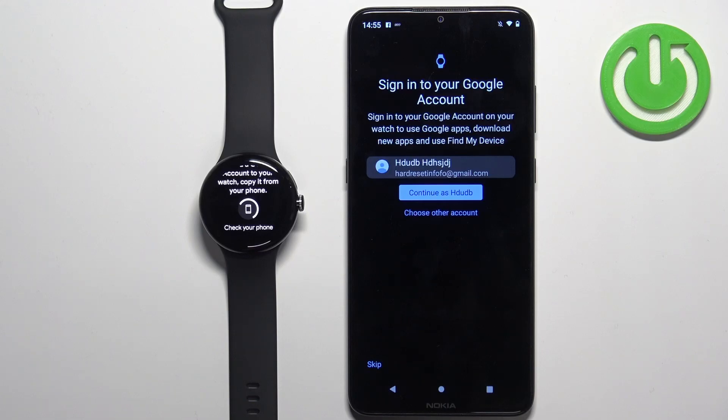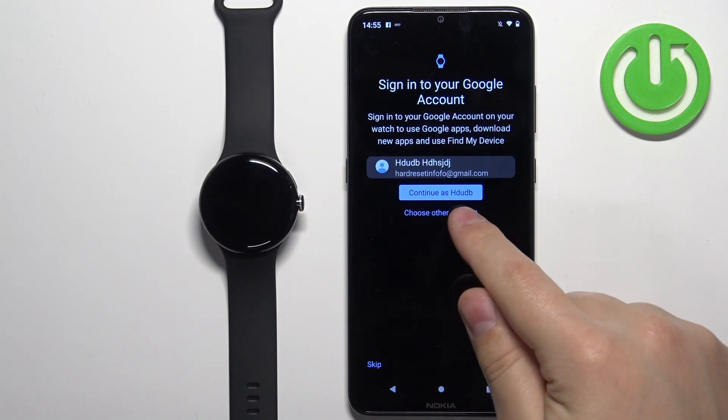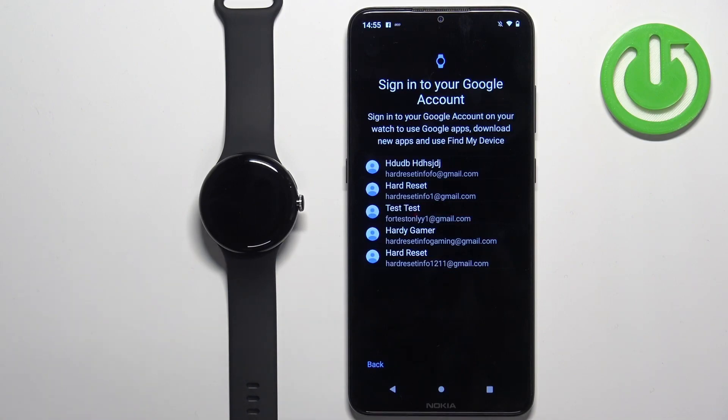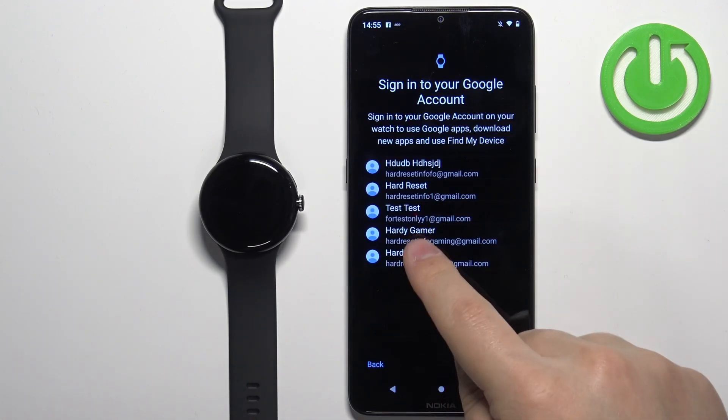Here you can continue with the account that is already logged in on your phone, or you can tap on Choose Another Account and select from the different accounts that are logged in on your phone. I'm going to select this one.